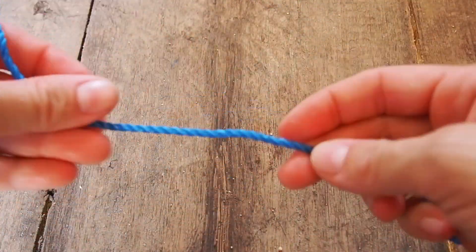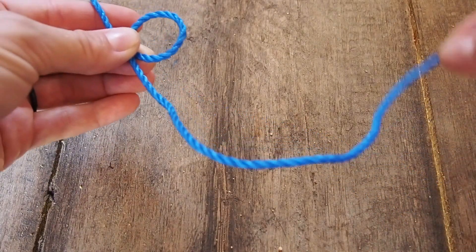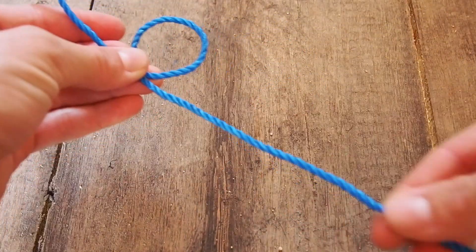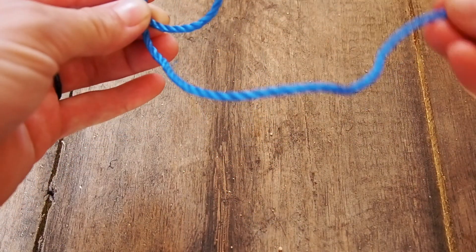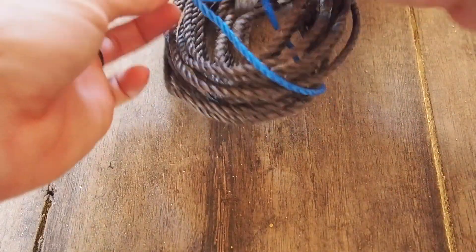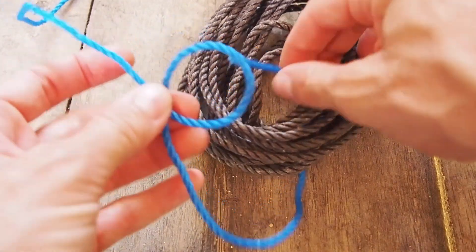For the bowline, we start with a loop — you want to have a tail, because this is the part you're going to be tying around or securing to an item. The length of the tail depends on what you're tying. The loop itself needs to be just a small loop. The part going to the object needs to be over the top, so you see a shape like a six. We wrap the rope around the object and then start making our knot.